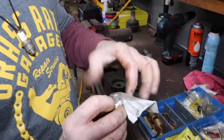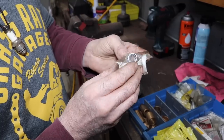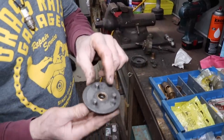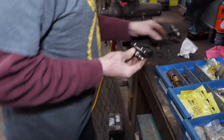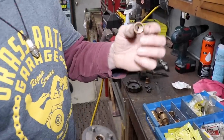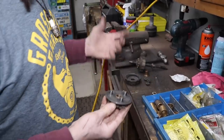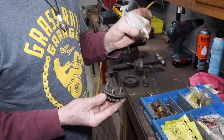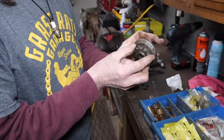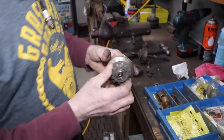On one end of the needle bearing there's a little seal in there. I drove out the old bronze bushing and cut it down because one end was worn out but the other was still kind of good. I'm sure they probably make a needle bearing that's longer, but I couldn't stack two of them because it would have been too tall. It pressed right in there and fits on there good.